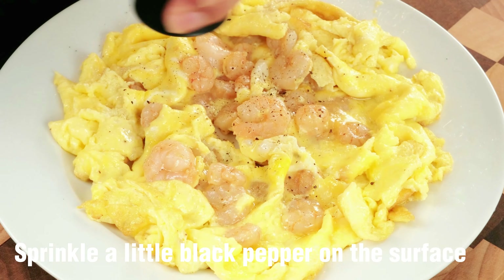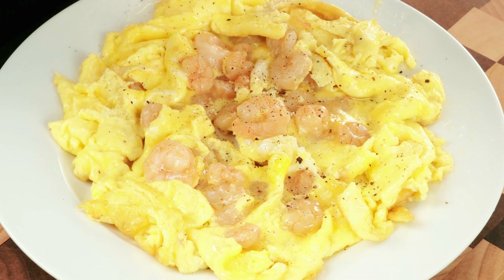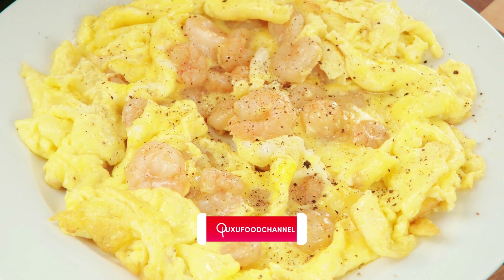Sprinkle a little black pepper on the surface. The shrimp is delicious, and the eggs are tender and melt in the mouth.